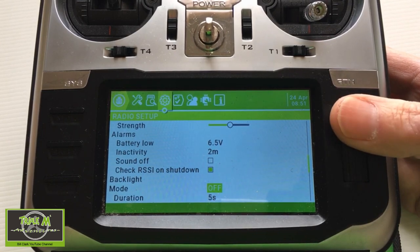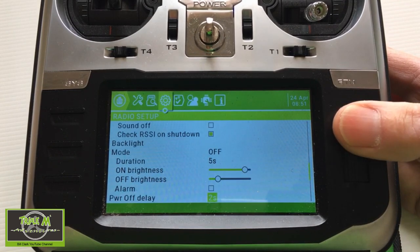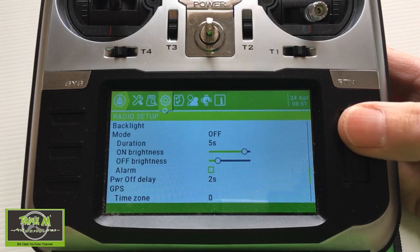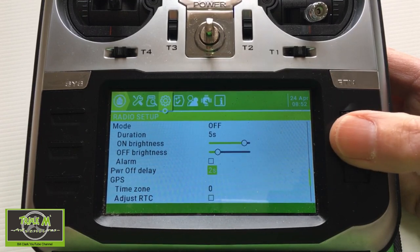The backlight duration is set to five seconds. Then you've got brightness on, brightness off, and alarm on the backlight — that's interesting, I wonder what that is.